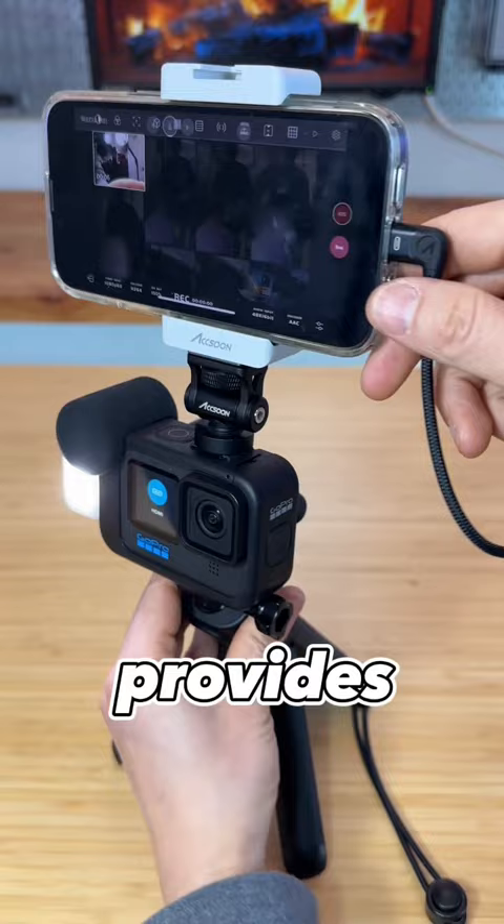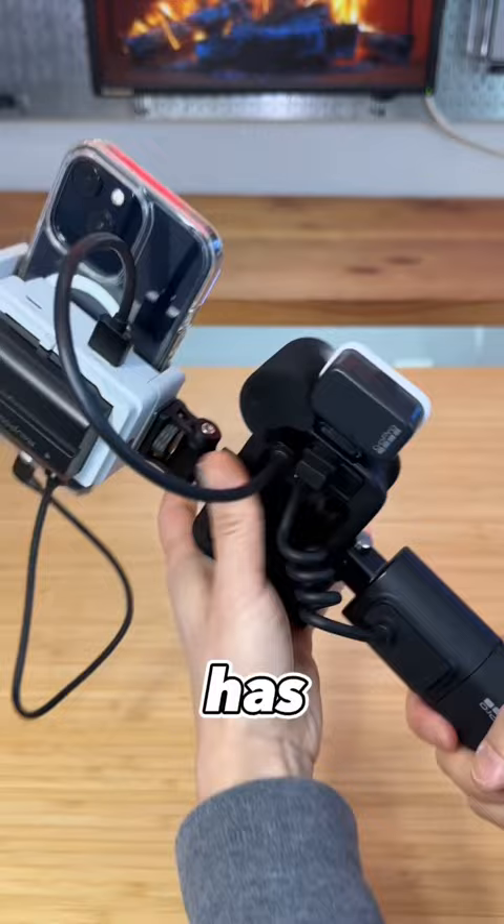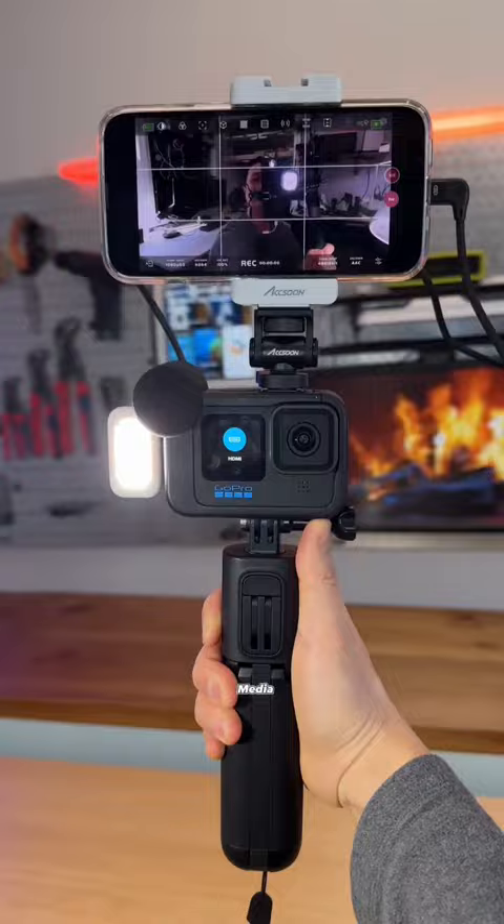It provides professional monitoring features and I can do live stream directly from the app. It has a DC 5 volts USB-C output, but in this case I'm powering the GoPro using the media kit grid. With the larger screen it looks so much better.